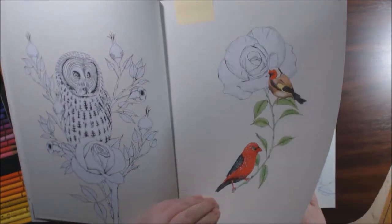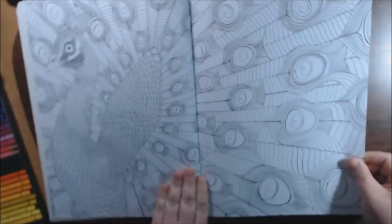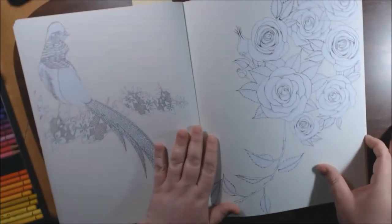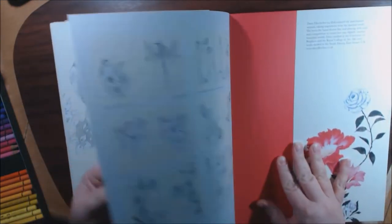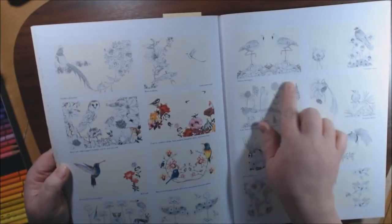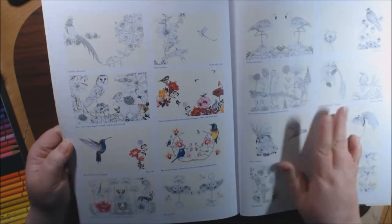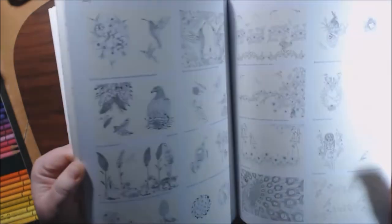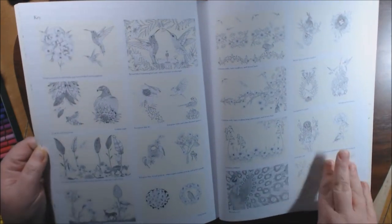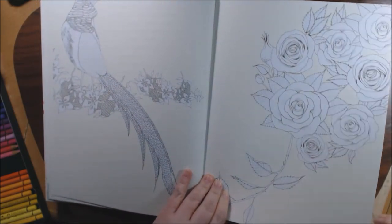I need to finish the rose part, but I love how it's coming out. I love this two-page spread of the peacock. What's great about the book also is if you flip to the back, it'll show you every single page and tell you what type of birds they are, so you can go and check them out. The one I did — I learned it was a European goldfinch and a strawberry goldfinch, so I went and looked them up and colored them the colors that I saw. I'm really excited how it turned out.